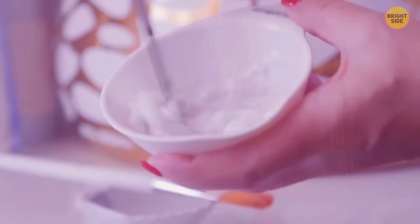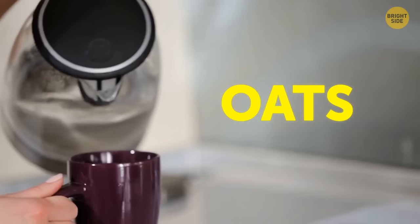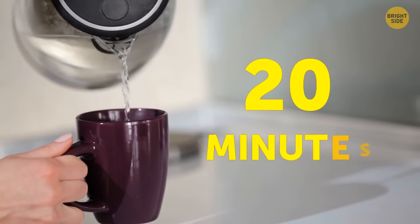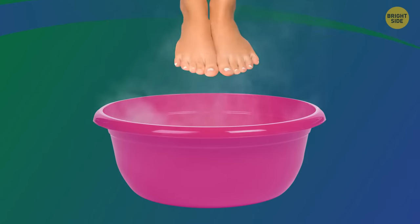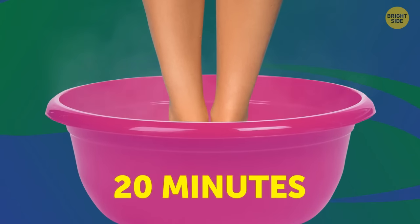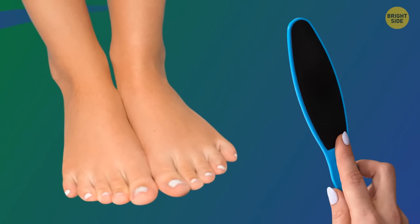If you don't want to use so many ingredients, try an oatmeal bath. Pour one to two glasses of oats with an equal amount of boiled water and let it steam for about 20 minutes. Then stir the flakes in a bowl of hot water and put your feet in for up to 20 minutes. Oatmeal should soften the skin and help repair dry skin.